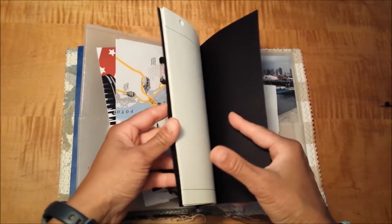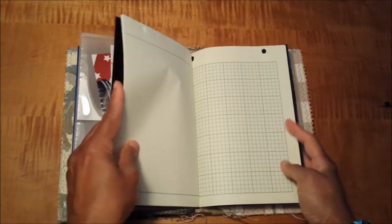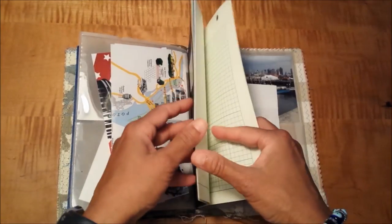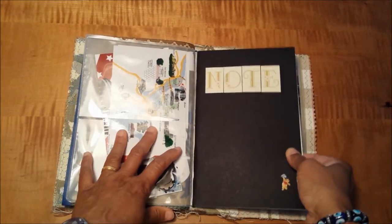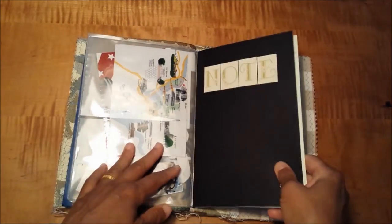I also have a little DIY notebook with some graph paper that I keep in here in case I need paper for taking notes, or I just want to make some sketches. There are always times when you want a piece of paper handy, so I have one right there.